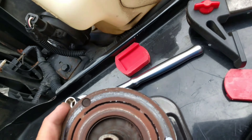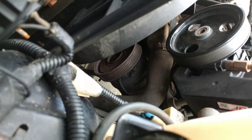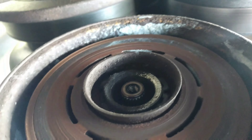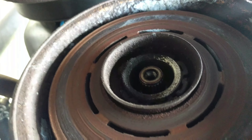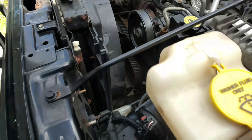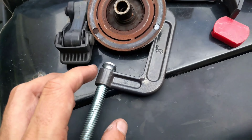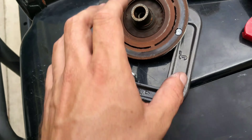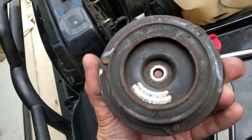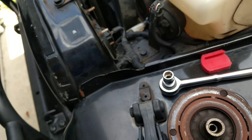When you pull the clutch off, be careful because inside there are little washer spacers. Those are the spacers that allow the proper distance from the pulley as it's free-spinning. When the clutch engages, it magnetically pulls tight against the pulley. You can see the mating surface — this is what pins against the actual pulley. The pulley will have a spring clip on there, and I have to pull that spring clip off before I can slide the pulley out. That's the next step.